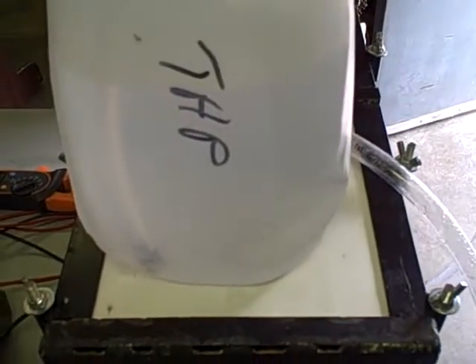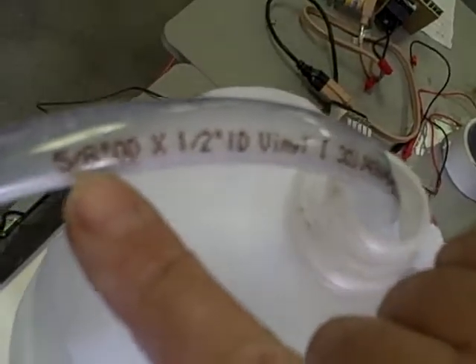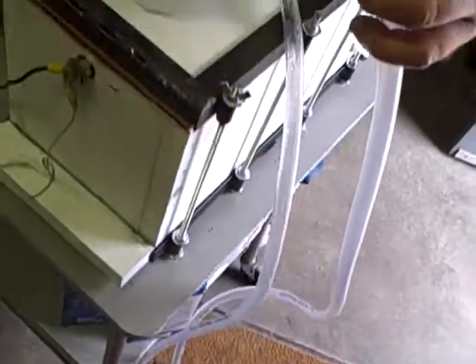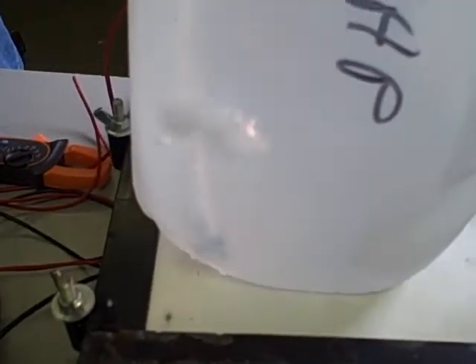Now the size of the tube that I've got is a 5/8 inch, half inch inside diameter tube, so it's a pretty large tube. It's not a little quarter inch tube like a lot of people use. If I had a little quarter inch tube it would look like it's bubbling a lot more, but it's really not. I feel you need one this size for a cell of this size.